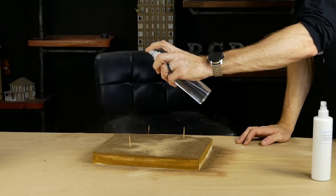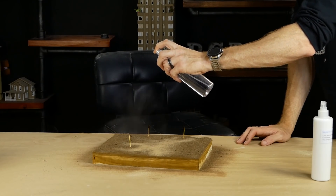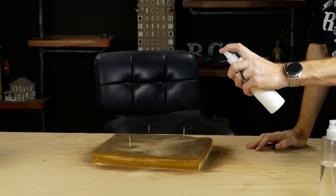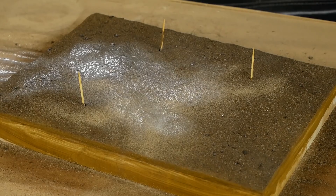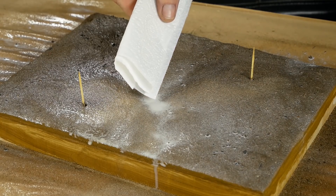The whole area is permanently fixed by applying a misting of isopropyl alcohol followed by a misting of scenic glue. If you find the glue is pulling up and creating puddles, you can soak up excess with a paper towel.